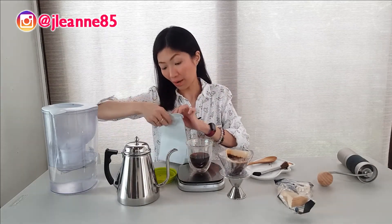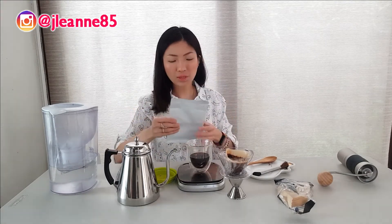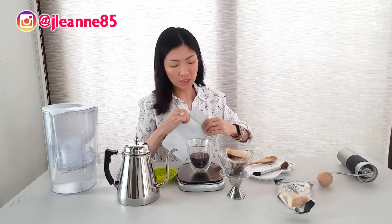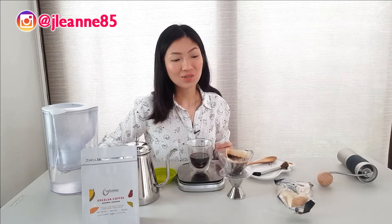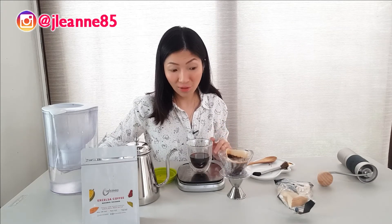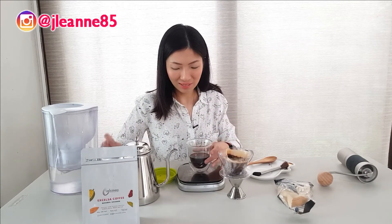Let me just take a whiff of the bag. The smell is different — you'd immediately know this is a very different bean. It has a very different aroma. I'm also interested to try this out with my phin filter, which I recently purchased — the Vietnamese style. I think this would go well with that. I'm planning to compare it brewed in French press, phin, and pour-over — three cups — and let's try it out. I think that would be interesting.